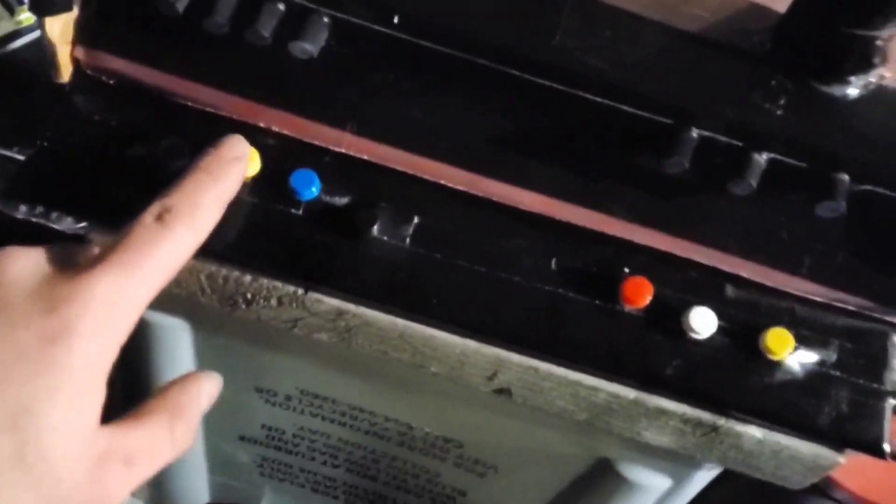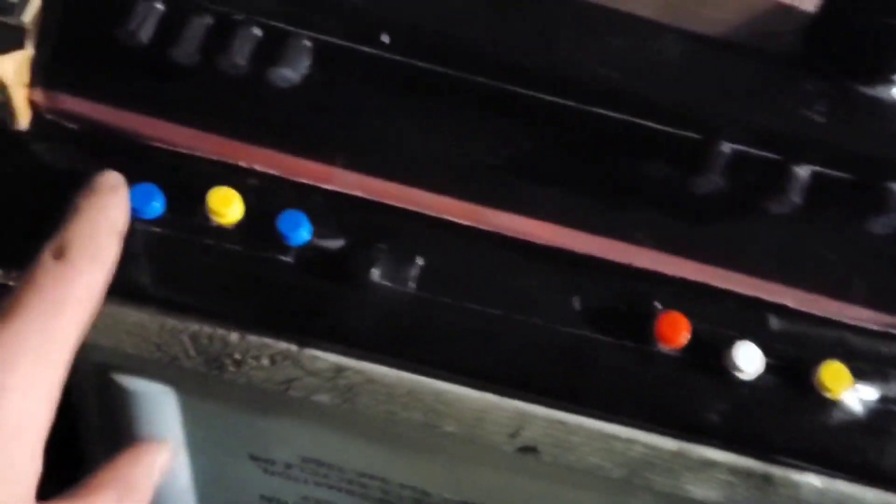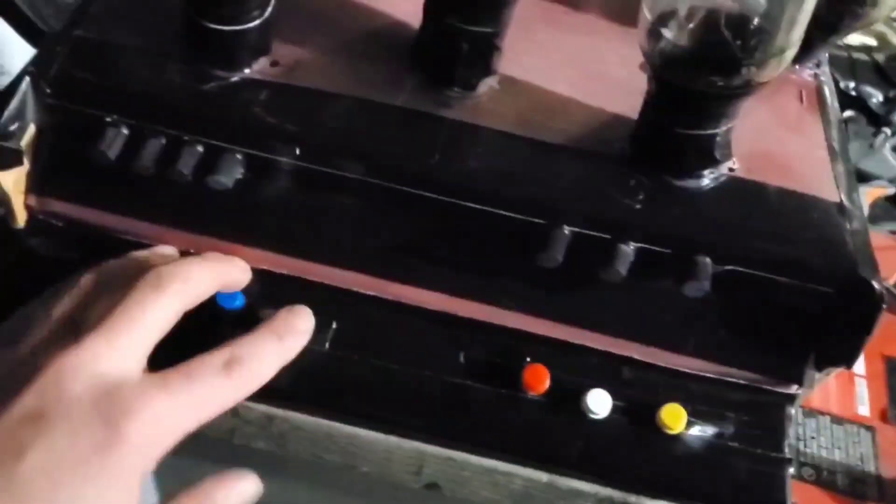A typical piano without flats and sharps has seven white keys: A, B, C, D, E, F, G — and then it repeats. I'm going to use a tuner to tune these to the piano scale and try some chords to see how that sounds.